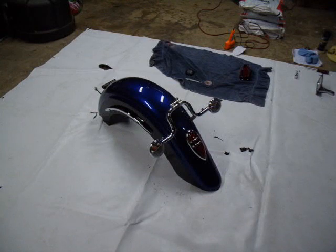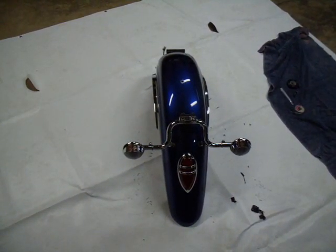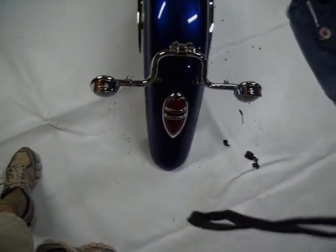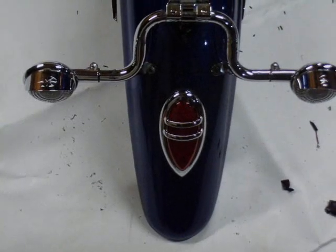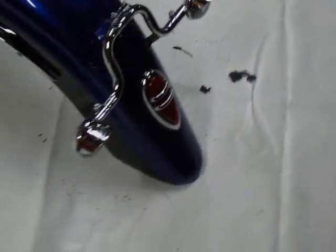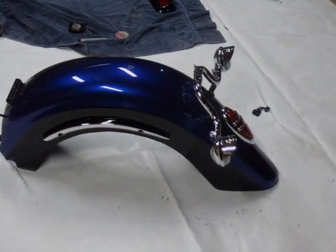And here we have it — it is on. Centered it up as best as I absolutely could, running a straight line down the middle. I think that looks a lot better for the fender as a whole. It points right to the fact that it's an extended fender. If you look on the side here, you can see its profile is much thinner than the other tail light I had on there.